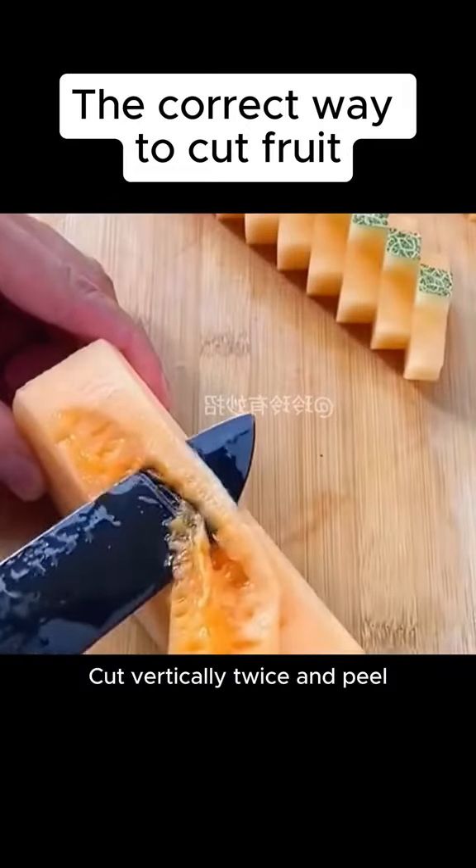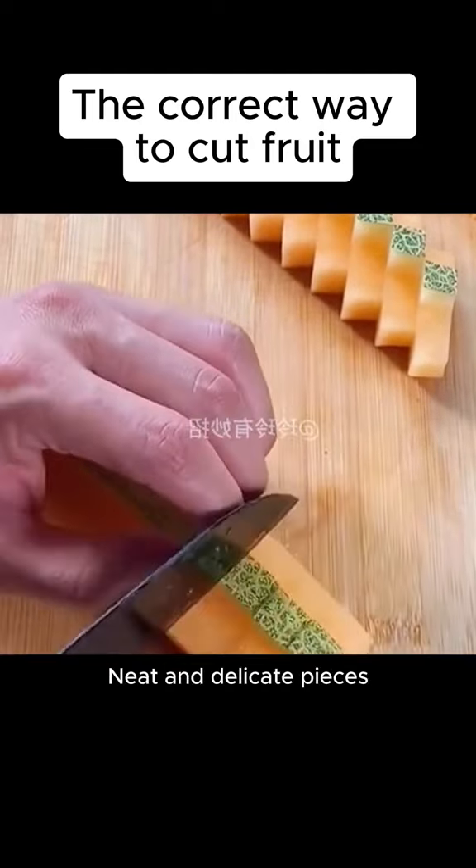4. Hammy melon. Remove the seeds. Cut vertically twice and peel, then cut evenly. Neat and delicate pieces.